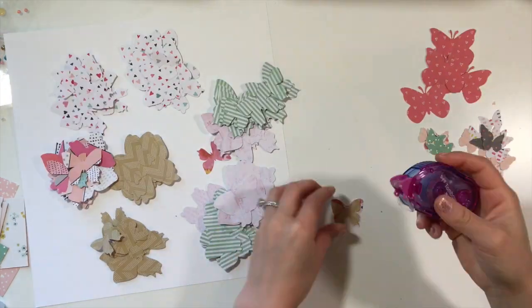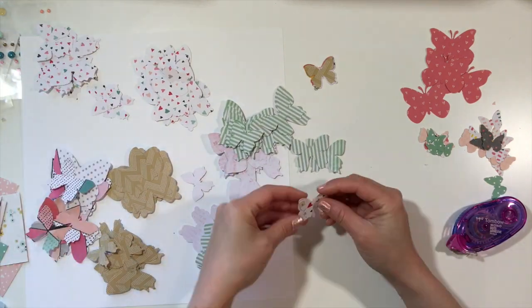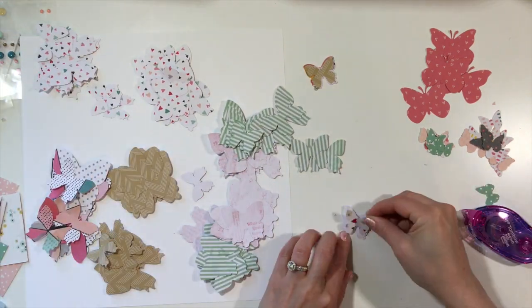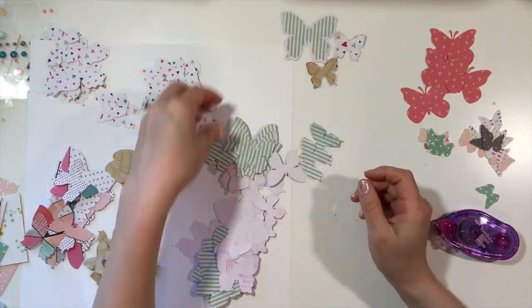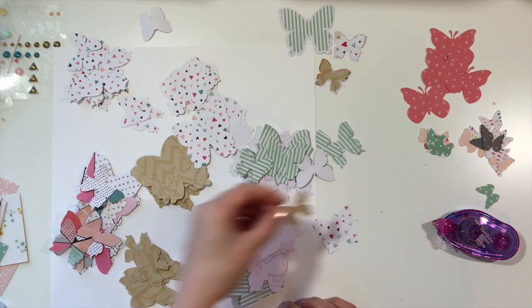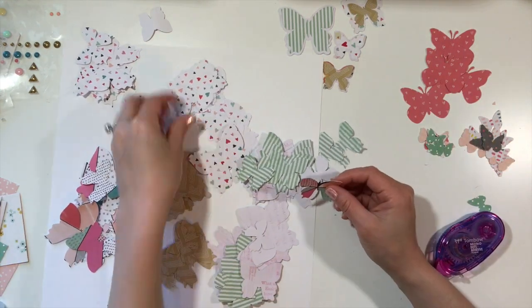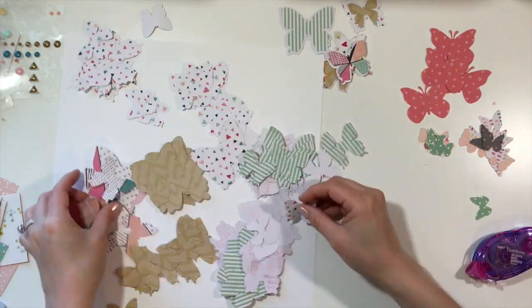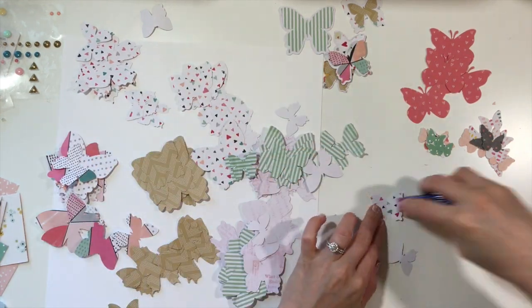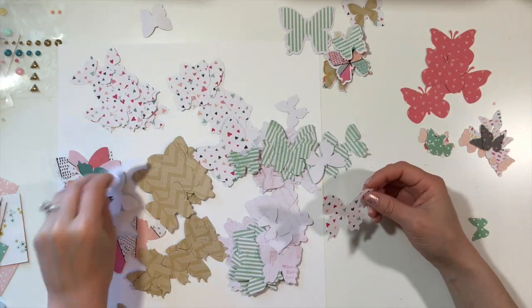I started by showing you guys that I am using Martha Stewart punches — two of those — and then an EK Success punch, but I'm not actually layering those right now. Those are off to the side on the right. I did find a Cameo cut in my library, called something like layered butterfly, and I just basically sized them large, medium, and small — fitting some at the top of my page larger, and some in the middle at medium size.